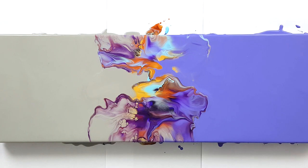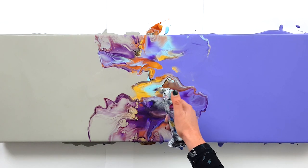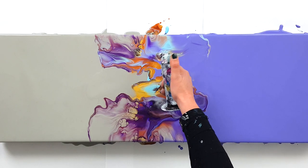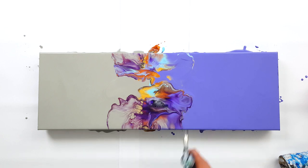Maybe I can handle that with the palette knife, but first I'm going to torch this to see if some beautiful things will happen. Well, not a lot. There's a lot of negative space — that's something I really like.